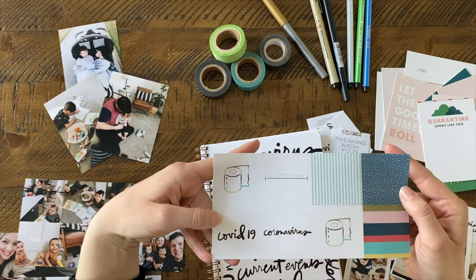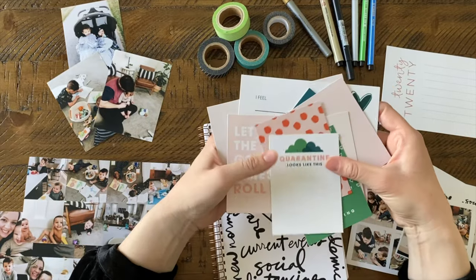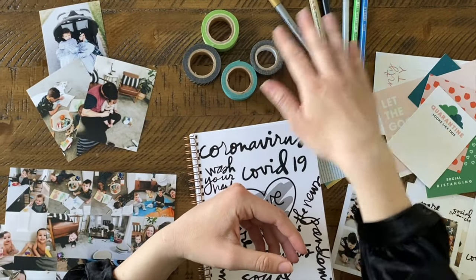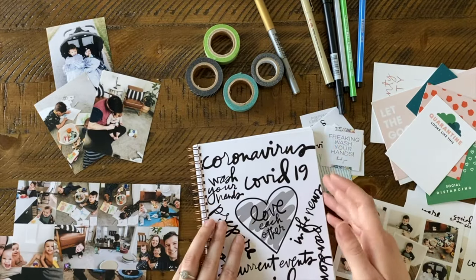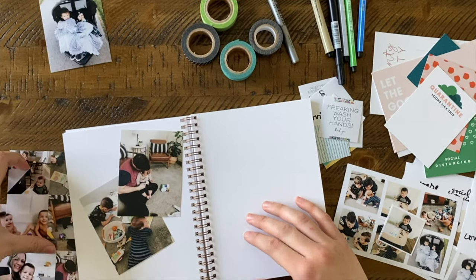For the free download, I just use the four by eight template and cut them out. These are the journal cards that are a free download on our website, and they'll be inserted throughout my journal as well. Washi tape is fun — I just found stuff I already had, some pens and washi tape.